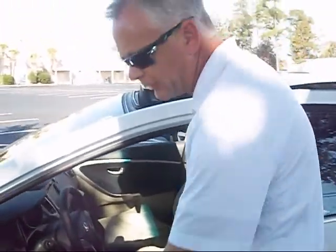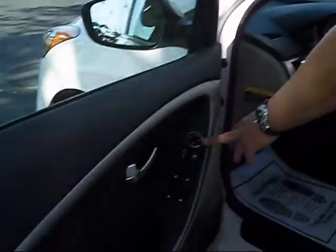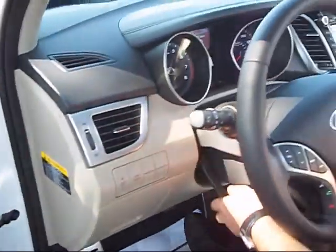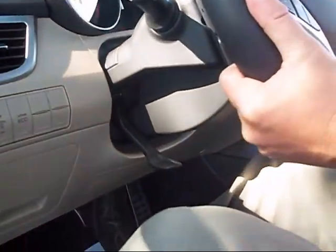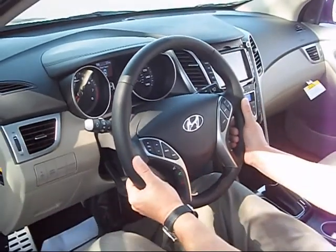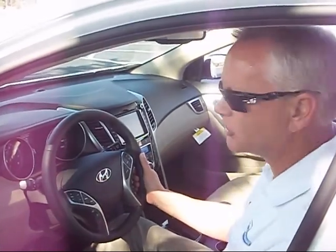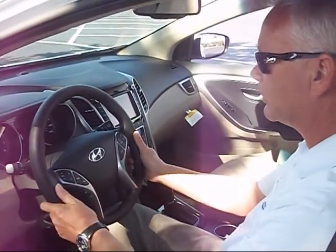Getting around to the front of the car, in the driving position you have all your power locks, power windows, and power mirrors — all standard features, of course. What I like is the fact that you can actually tilt and telescope your steering wheel. What that does is you're not just relying on your seat position for your best driving position — you can actually use the steering wheel adjustment as well.